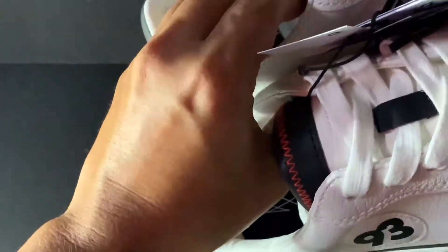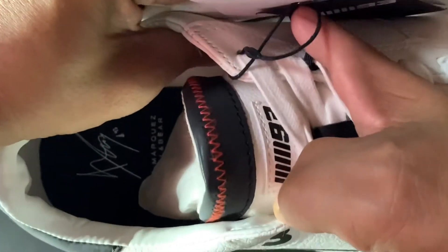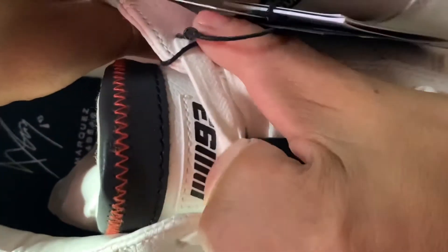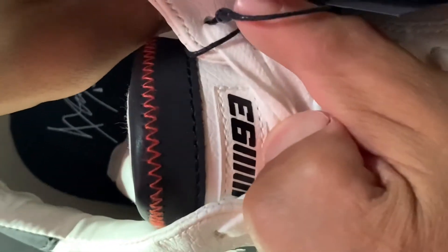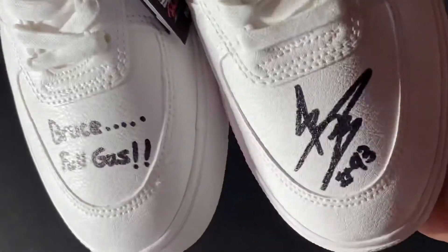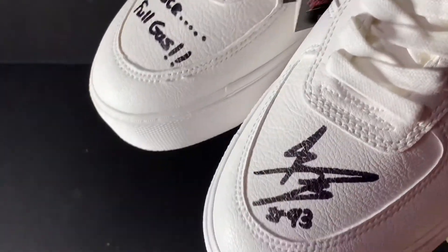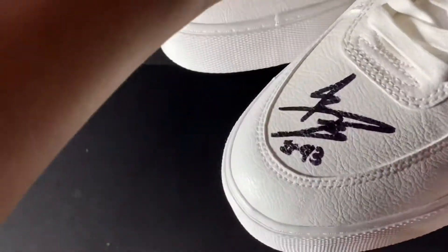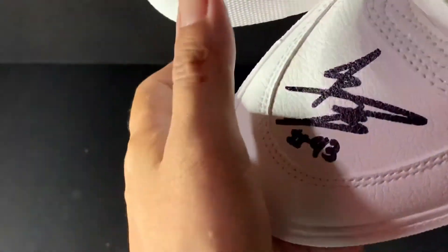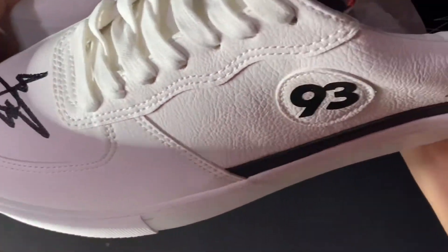Let's see the side over here — this area has the Marc Marquez logo. Then the other side also says 'thank you, the gift' from Marc Marquez, with the signature. The design is the same on both sides.